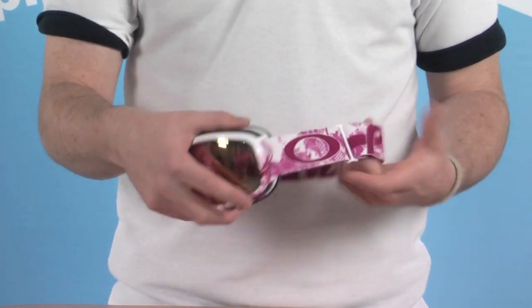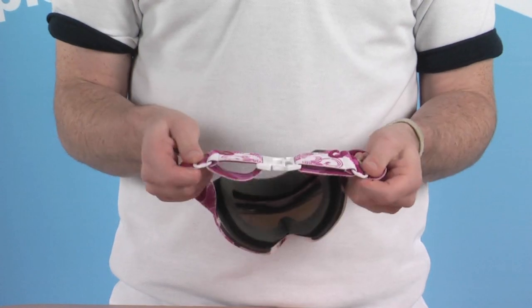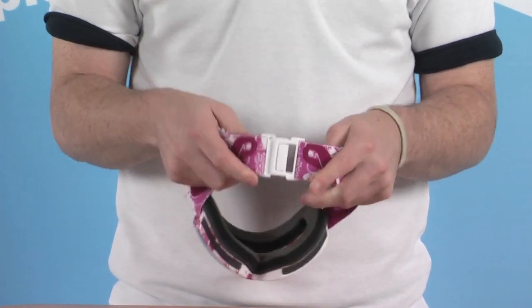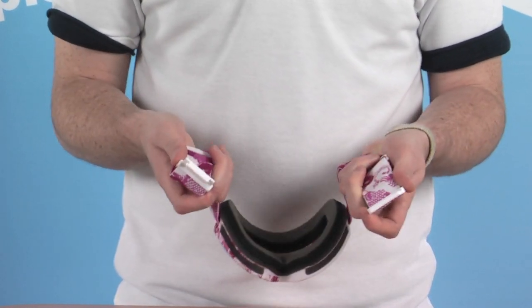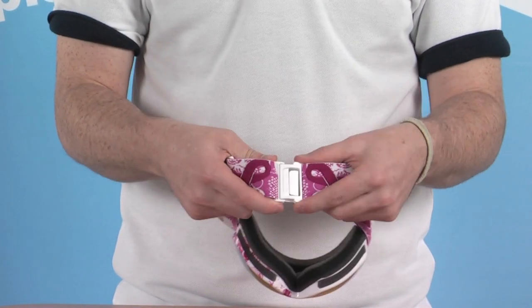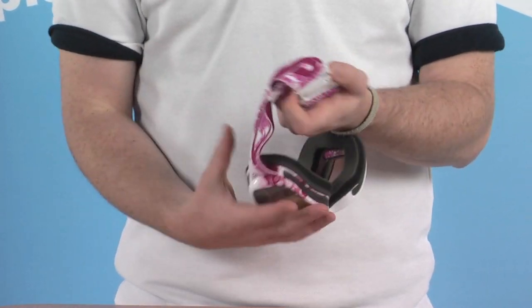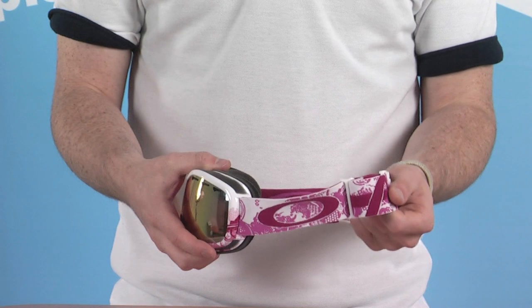We'll go ahead and take a look at some of the features. Starting with the strap at the back — fully adjustable on both sides so you get a really tight, solid fit around the head. We've also got a quick clip on the back, which makes it nice and simple if you wear these goggles with a helmet. You can stretch this strap around the back of the head, clipping it in place to secure the goggles — much easier than having to stretch the strap over the top. Makes life a whole lot easier.